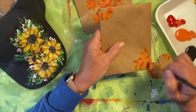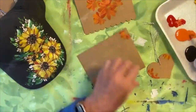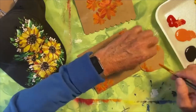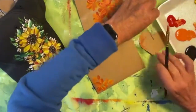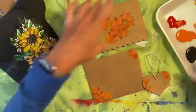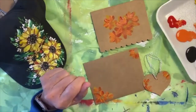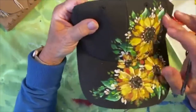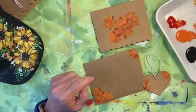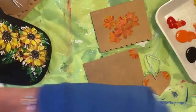You will see in a minute when we start getting the bright colors how they pop. And just a little orange here and there. We've got a couple of layers on there and we want to get to having it yellow and gold, so we're going to start lightening that up a little bit now. I am going to rinse off my brush and dry it really well so I can add some of the lighter colors. Because yellow is a little transparent, when we get to that top layer, we're probably going to make our yellow a little more opaque by adding some white.